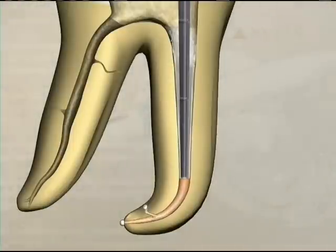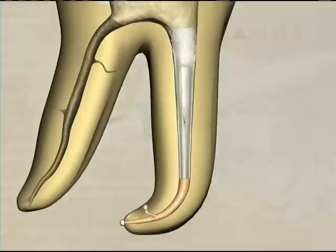The plugger is then removed, showing a completed down pack obtained with the vertical condensation technique, which is ready for backfilling.